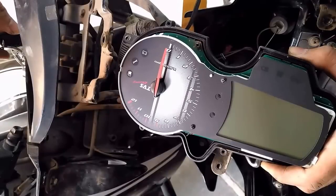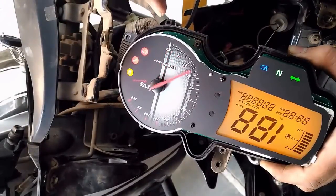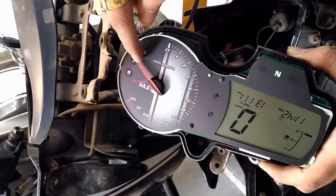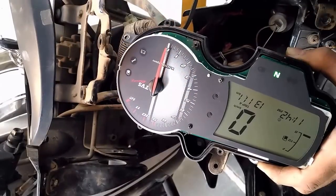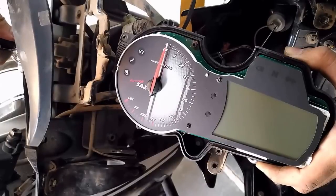Turn off the key for a moment and make it on again. Now check whether it is set to zero or not. It seems that trick didn't work. Let's try it again — just slide the pointer in the anticlockwise direction and set it to zero. Let's check again by turning it off and on.